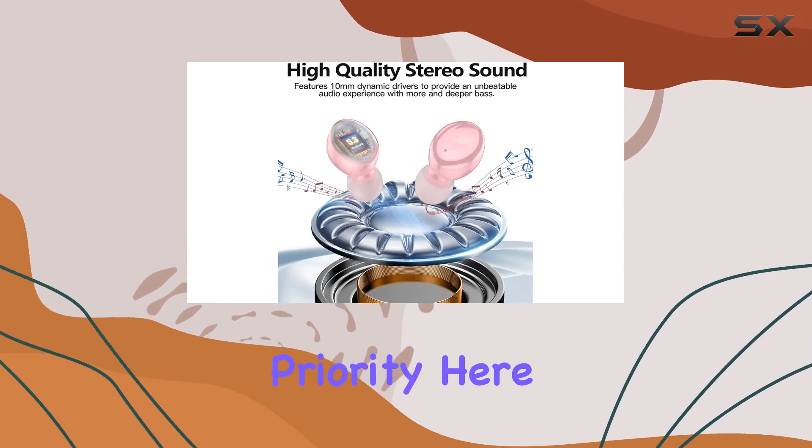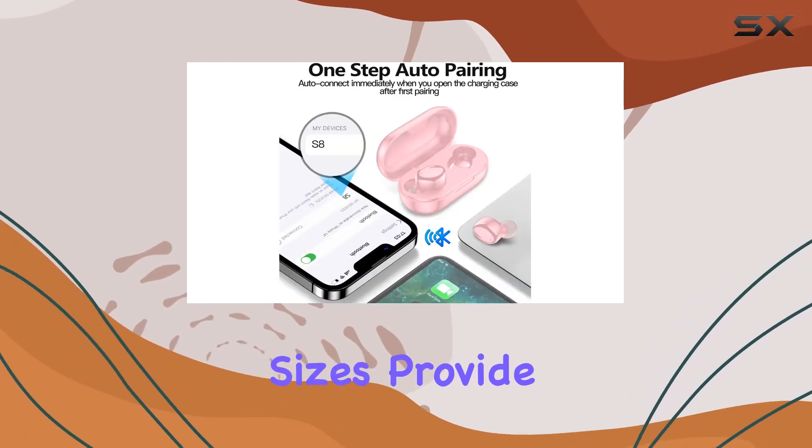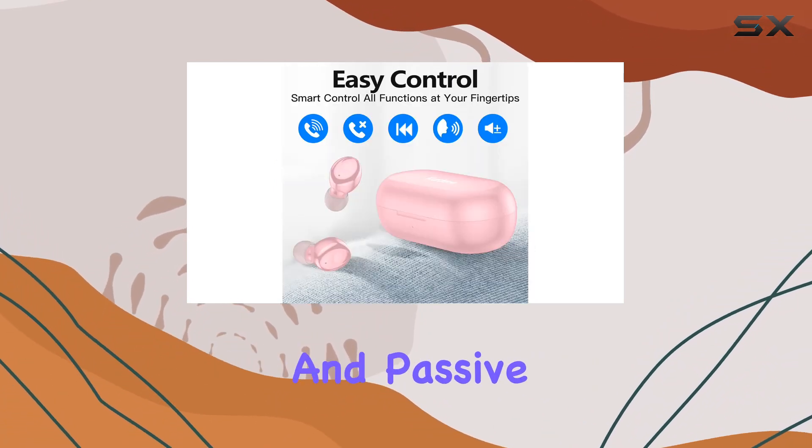Wearing comfort is a priority here. The liquid silicone ear caps, available in three different sizes, provide a customized fit for all-day comfort. They not only spread pressure evenly but also contribute to stability and passive noise cancellation.